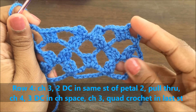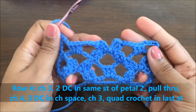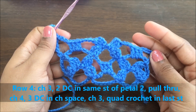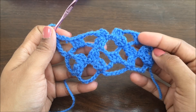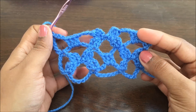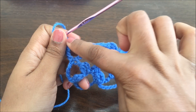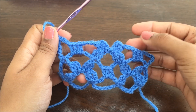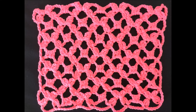To continue this pattern you will have to repeat rows one to four. You'll make the flower here, make a chain of seven here, and then again a flower here. Thank you for watching!